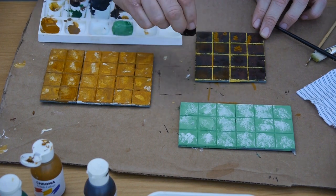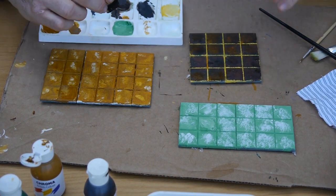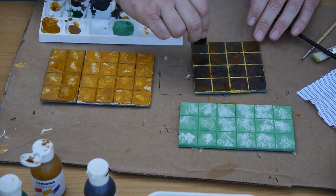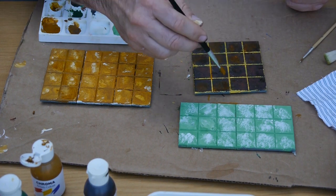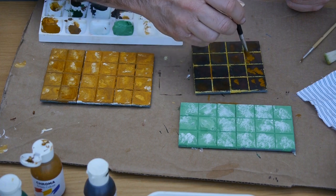When it starts drying it seems to look really good. I'm hoping what you're learning from this is that when you make a mistake it doesn't matter — carry on, just keep doing extra layers. You can bring out a completely different effect.